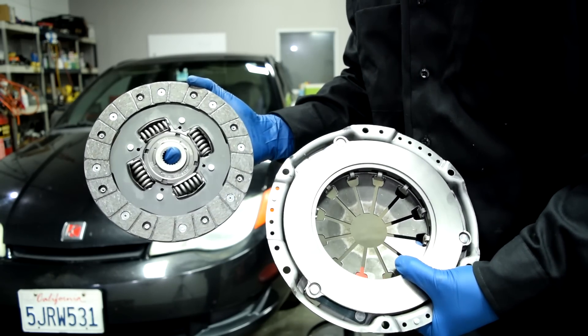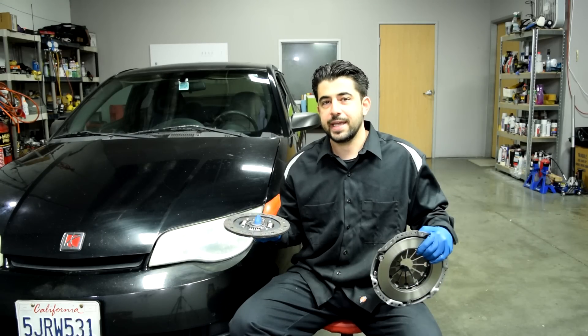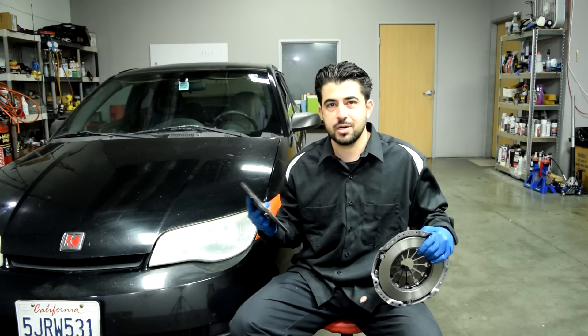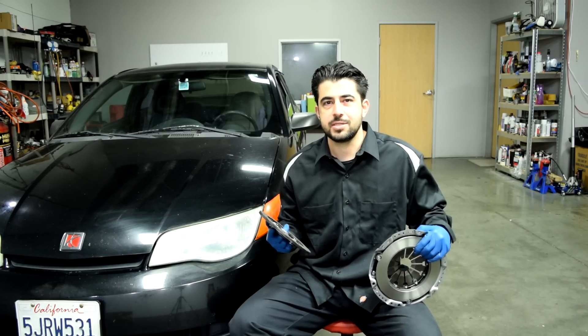Hey, how's it going folks? Got a good one for you today. Today we're going to talk about how the clutch system on your car works, but not only that, we're also going to go over how you can diagnose issues with your clutch system. So next time you have a clutch issue and take your car to the mechanic shop, this doesn't happen to you.